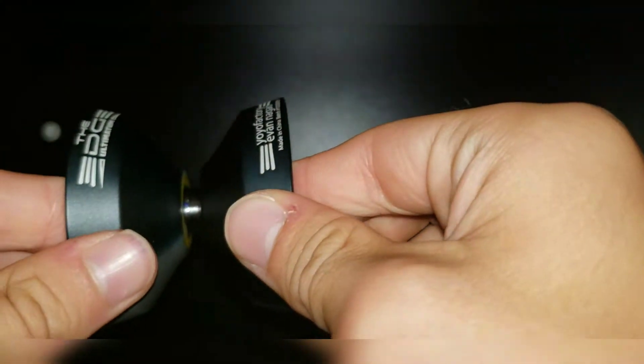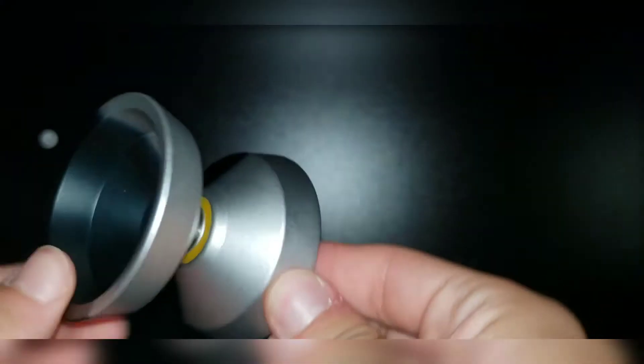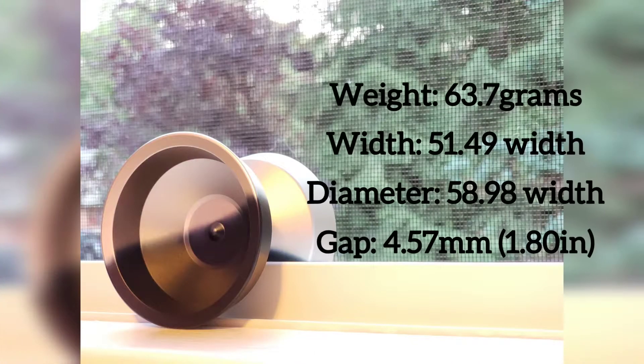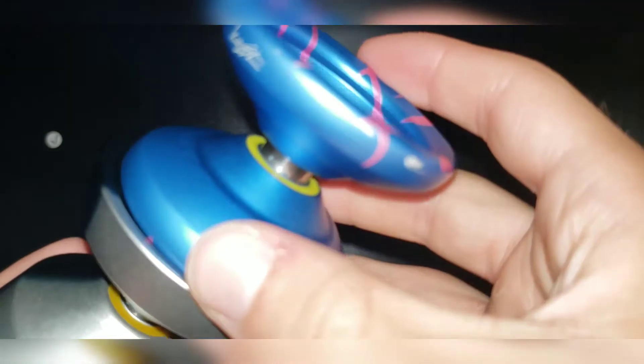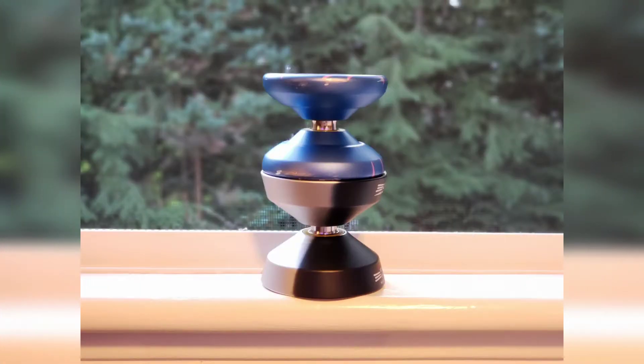Looking at the shape of this yoyo, it has a very large catch zone and a very overall large shape. As you can see from those specs, this yoyo is large and you can feel that when you're holding it. In comparison to a yoyo like the Shudder, the Edge Ultimatum dwarfs it in every aspect. This allows the yoyo to be super easy to catch and great for whips and slacks, but without having an overbearing weight. Here are some pictures to better show the size comparison.